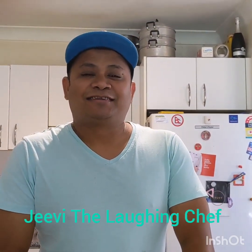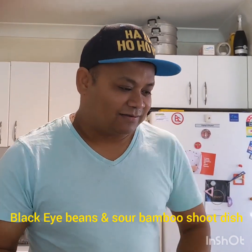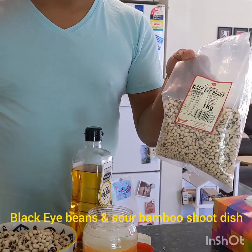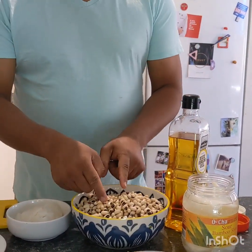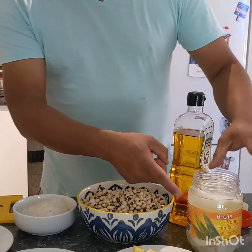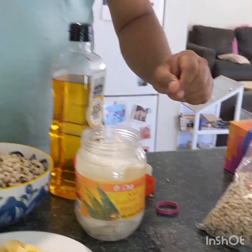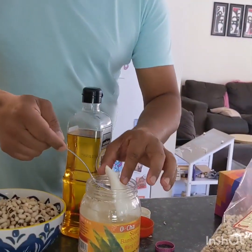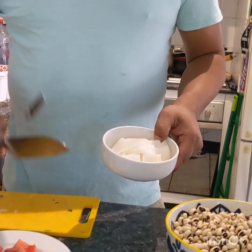Hello guys, welcome to GB's Kitchen! Today I'm gonna show you a very popular dish of Nepal. This is like a black-eye bean — I soaked this bean overnight. We're also using sour bamboo shoot. We're so lucky we can find this at the Asian grocery store. Normally it comes large, and I just sliced it into small pieces with my knife and chopping board.